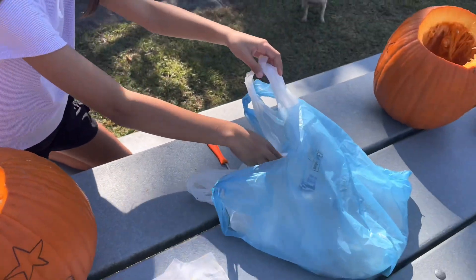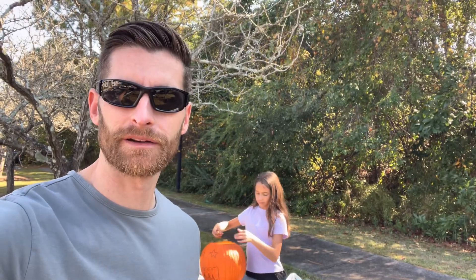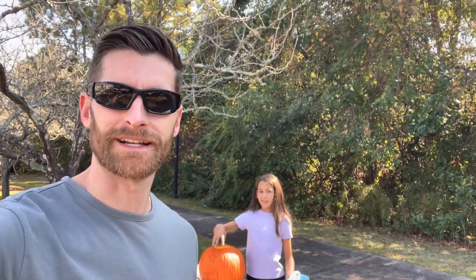Seeds go in there, we'll make those later. We make two jack-o-lanterns every year. We'll put the seeds in the oven and bake them later, then put them out tonight with the candle inside.